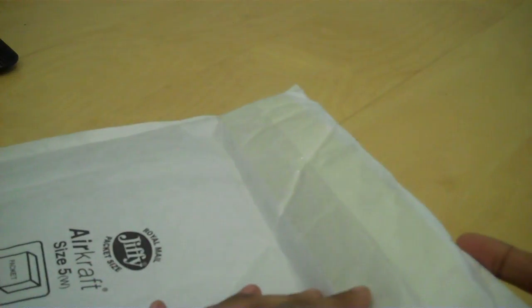Okay, there's another package. Again, no branding, so you don't know who it's from.